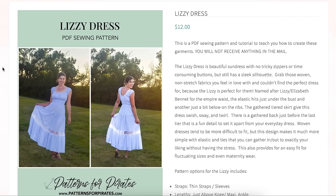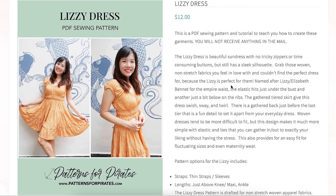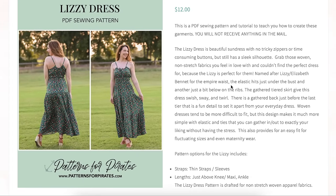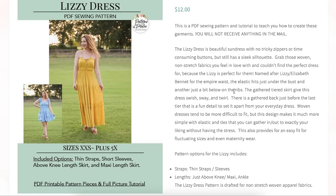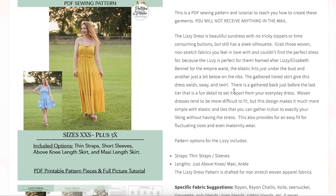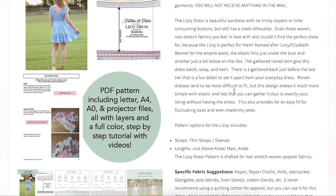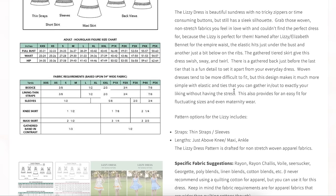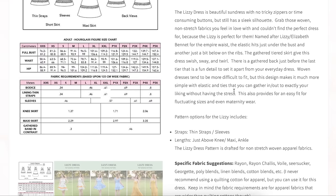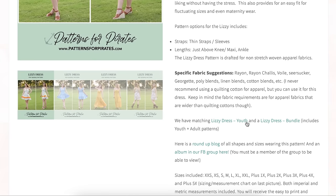Next up we have Patterns for Pirates' Lizzy Dress. Lizzy is a sundress — no tricky zippers or time-consuming buttons, still a sleek silhouette. Grab those woven non-stretch fabrics you love. Empire waist elastic hits just under the bust, giving just a bit below the ribs. The gathered tier gives the dress swishy sway and swirl. There is gathered back just before the last tier — a fun detail that sets it apart. Woven dresses tend to be more difficult to fit, and Patterns for Pirates is usually a knit pattern company, so it's great to see them branching out.